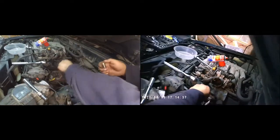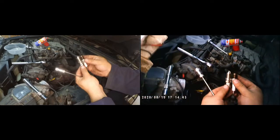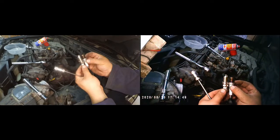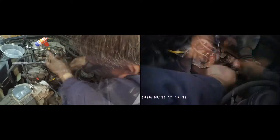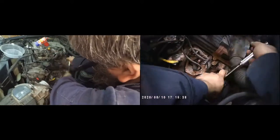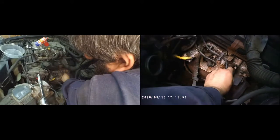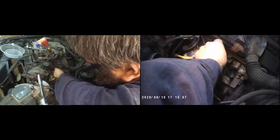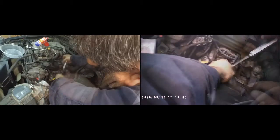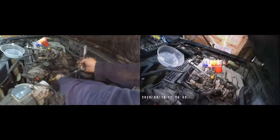To remove the spark plugs I've used a magnet, and here you can see the old and new ones side by side. This is the first spark plug — the one closest to the front from the passenger side. Note that this is the passenger side on a UK vehicle, which would be the driver's side on a US vehicle.